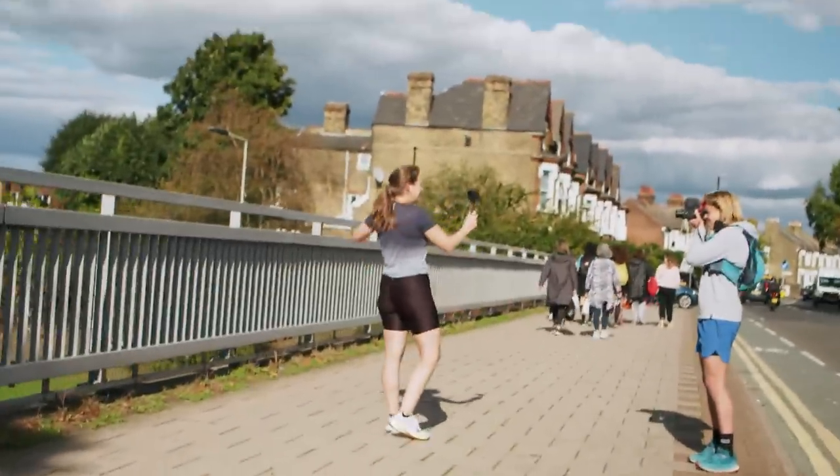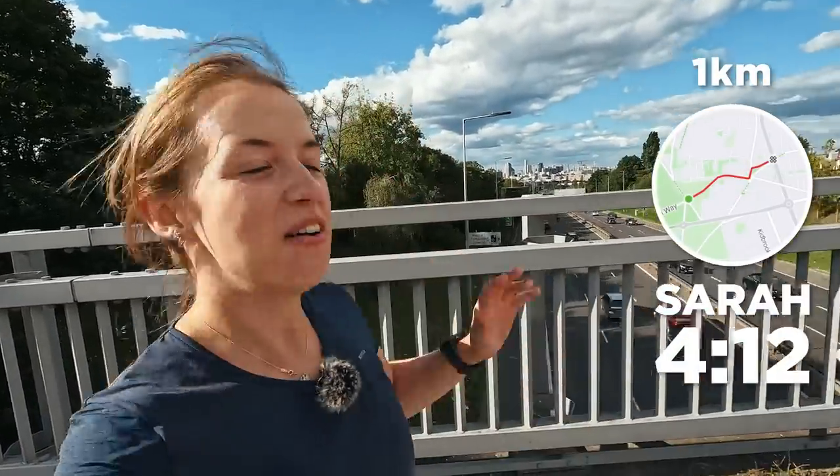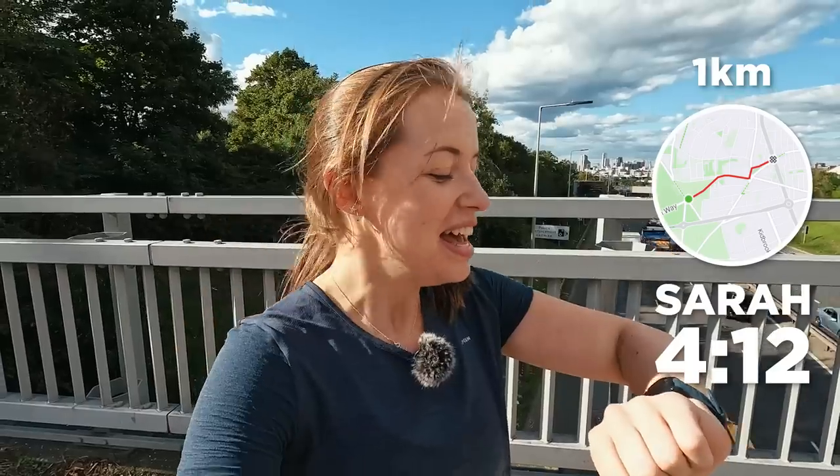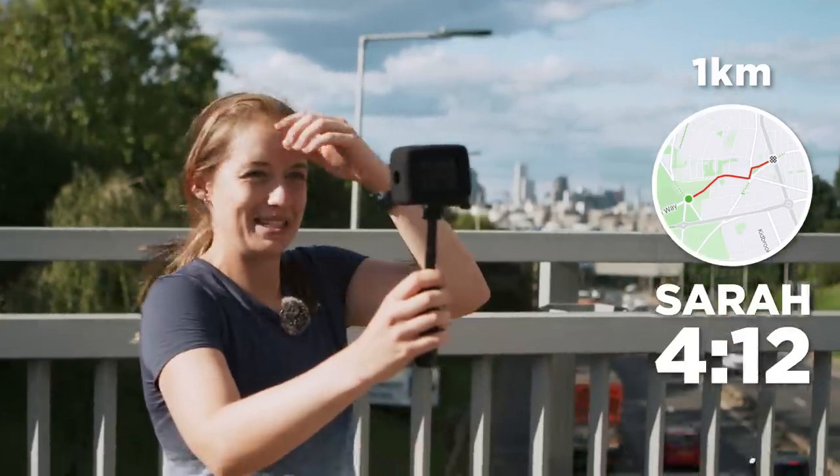And done! That felt so good. What a place to finish with an epic view of London that people will get when they start off on their marathon. Pretty tough going as well. Didn't manage to make it under four minutes, but with the people dodging, just over four minutes is a pretty good time.